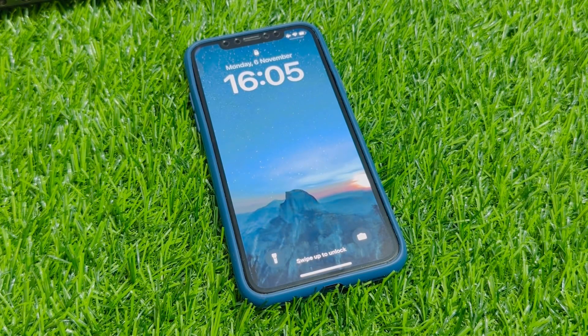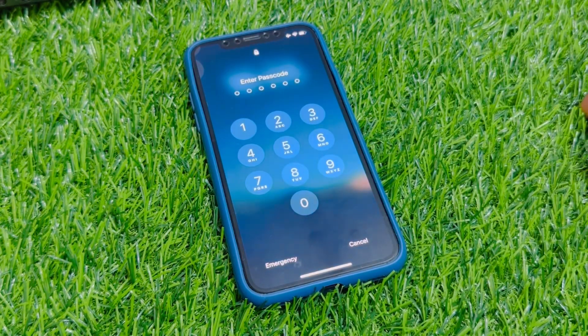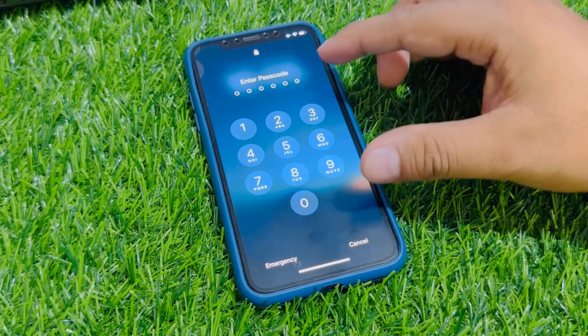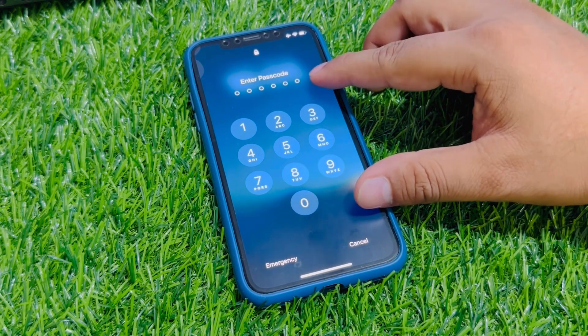Hey guys, welcome back to my YouTube channel. This is Bilal and you are watching the Unlock Master YouTube channel. In this video, I am going to show you how to unlock iPhone X series if you forgot your passcode. If you forgot your iPhone X series passcode like 4 digits, 6 digits, and alphanumeric passcode, keep watching the video until the end and follow all steps.